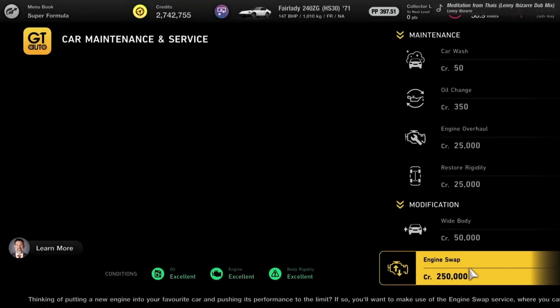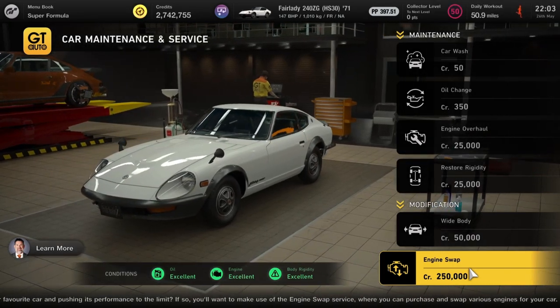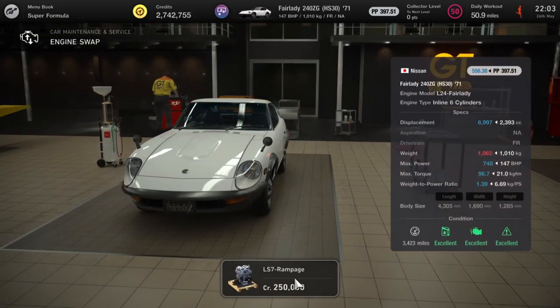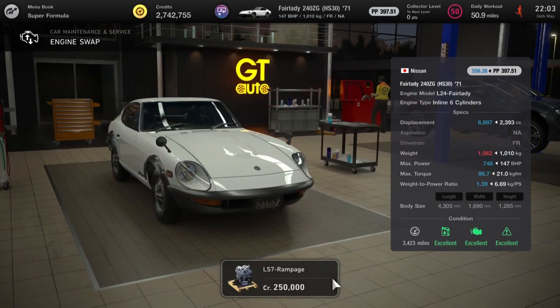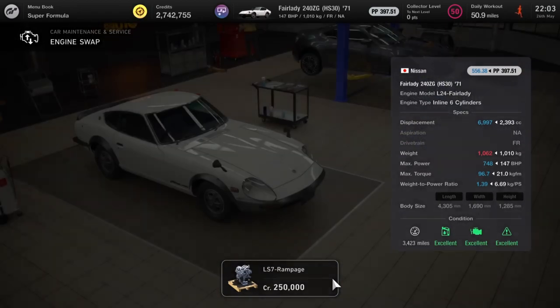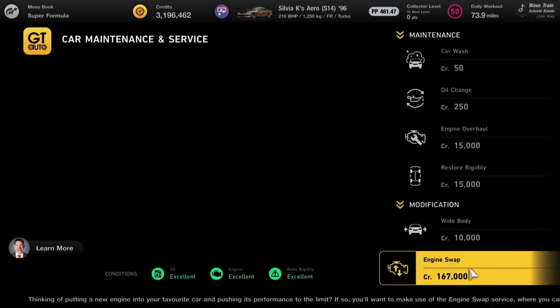But it gets better — here's the Fairlady 240ZG from 1971. You might think how can it get better than the GTR Nismo? Well you just stick in an LS7 Rampage tuned engine and it'll give you 748 horsepower in this tiny little car. Brilliant — honestly, Jesus Christ.